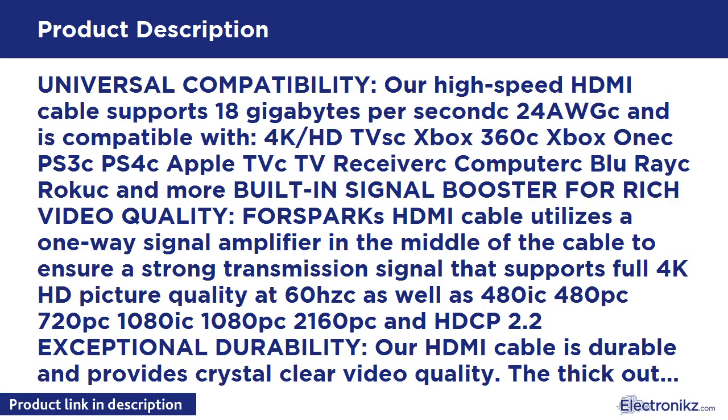HDMI Cable 160ft by FORSpark, built-in signal booster, unidirectional HDMI 2.0, 4K, 18GB PSC 24AWG. Compatible with 4K HDTV, Xbox 360, Xbox One, PS3, PS4, Apple TV, TV Receiver, Computer, Blu-ray, and Roku.